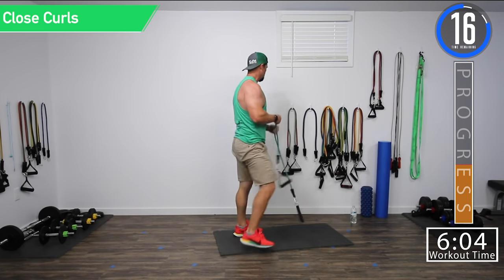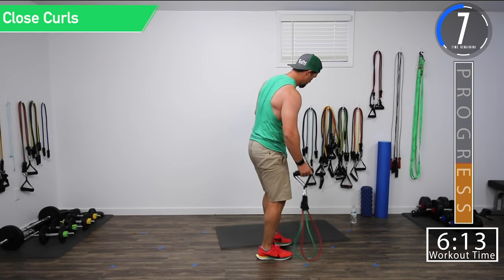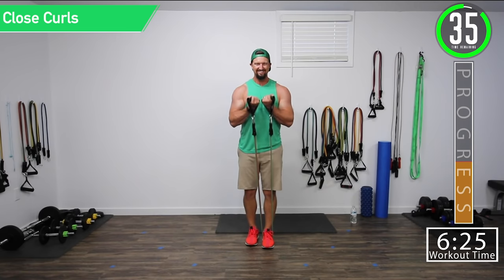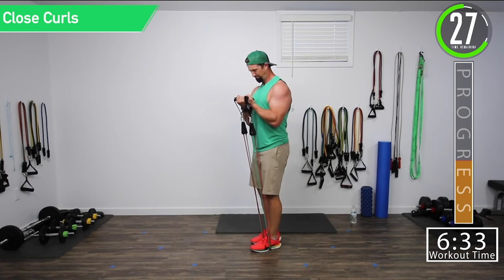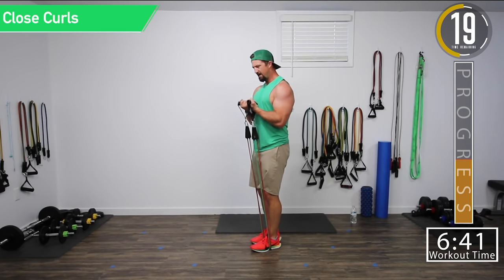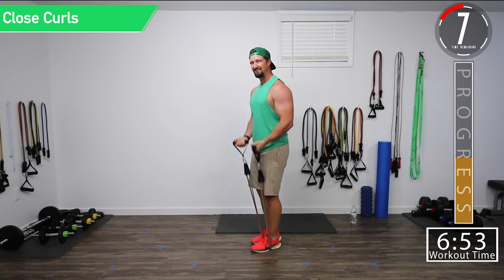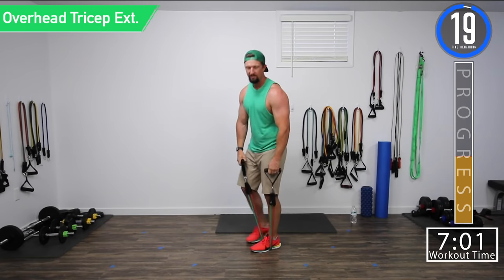Twenty seconds and we're going back into close curls. Almost halfway through. Let's get ready for close curls. Squeeze. Good controlled movements. Keep your back straight too — sometimes people have a habit of hunching over. Always want a nice straight back unless otherwise stated. There are very few movements where you should have a hunch in your back. Ten seconds, squeeze, let's hold this one to the end.